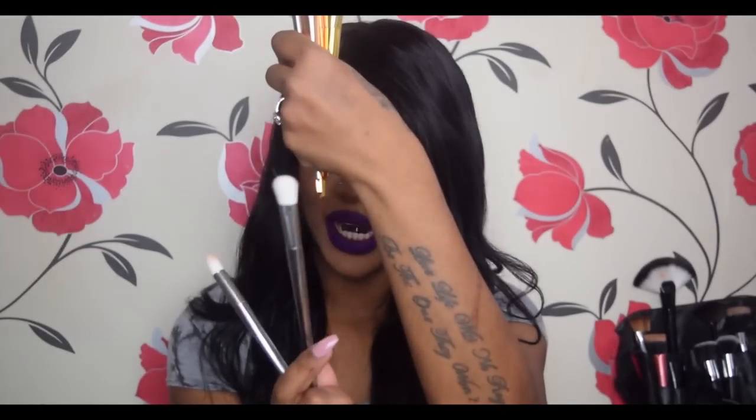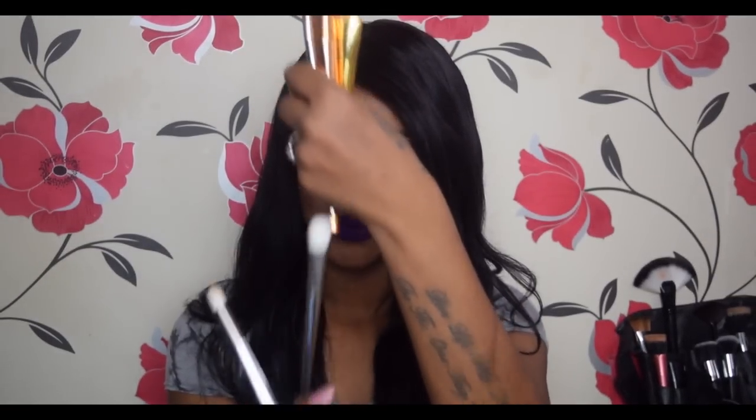It comes with two eye brushes: one is a bit more round and one is a bit more flat. The round one would be great to apply eyeshadow, and the flat one would be great to blend it out. If you are a beginner, I believe this brush set will get your face done.